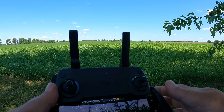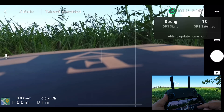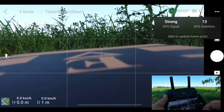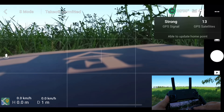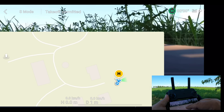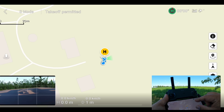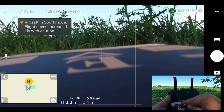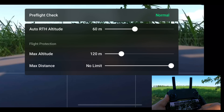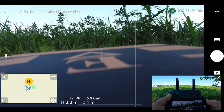Let's just take a look at our settings to make sure everything looks good. We have 14 satellites — I've been having trouble getting over 13 or 14 today, so I think that's the best we'll do. We're going to be flying in sport mode. Let's check our home point — that looks good — and our return to home height is set at 60 meters. We've got max altitude at 120 and no limit set for the distance.